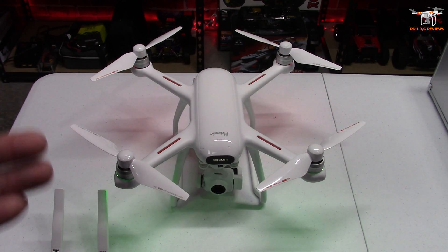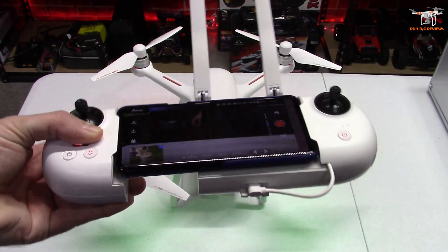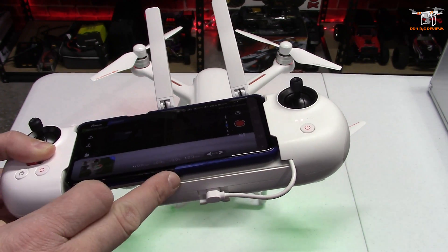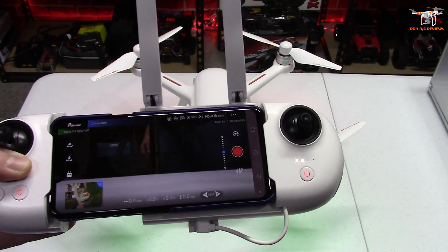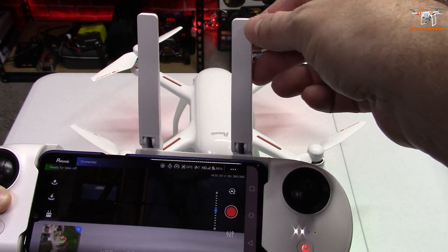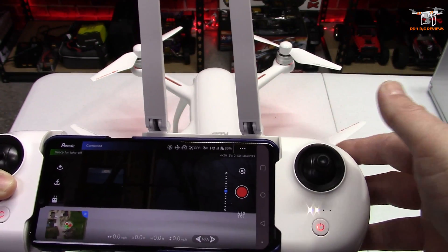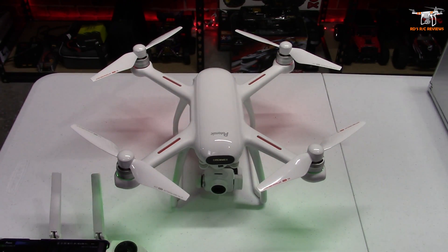Future firmware upgrades might address gimbal PIDs and settings if any issues arise. Also, this drone no longer operates on 5GHz Wi-Fi like the old one — that's probably why they did image transmission updates here. We're using the OTG cable into your phone connecting to an antenna, and I assume one antenna handles the FPV video signal while the other handles control of the drone.